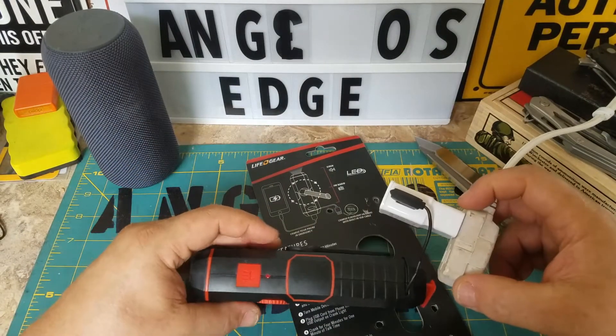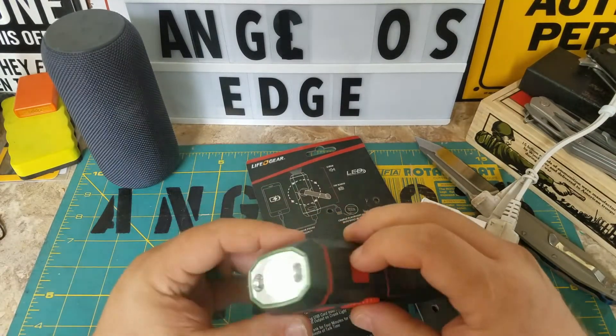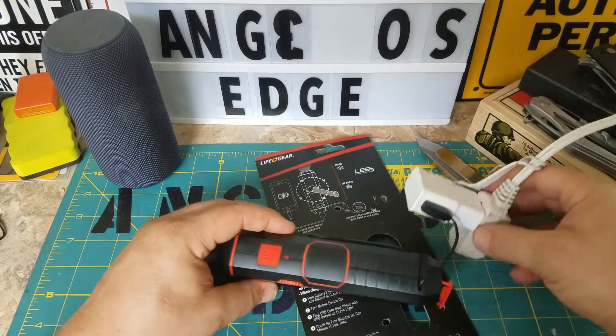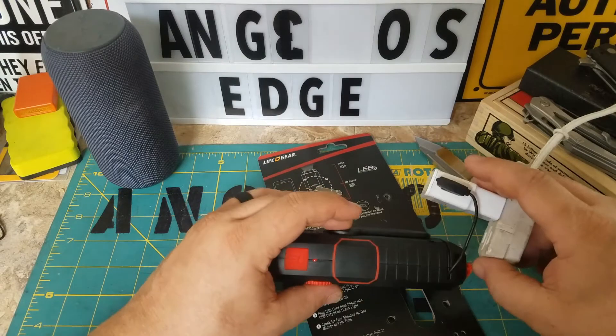Oh, there's a charge light right there — it's charging! That's how you charge it. You don't even need a separate cord. I just don't know what the charge level is.